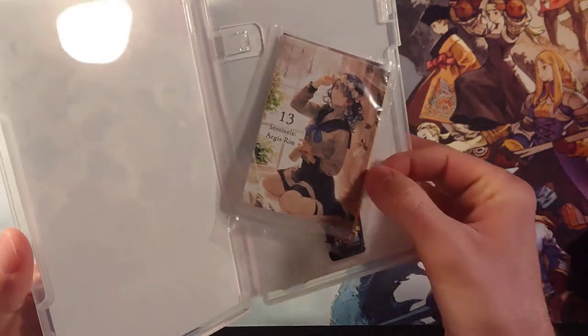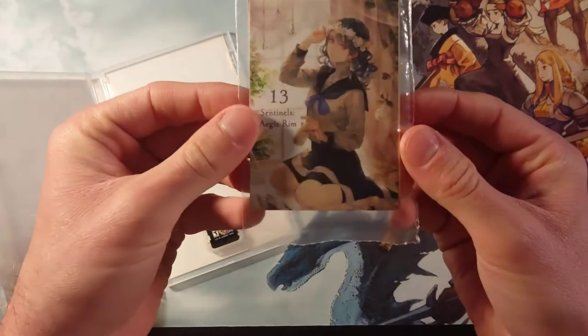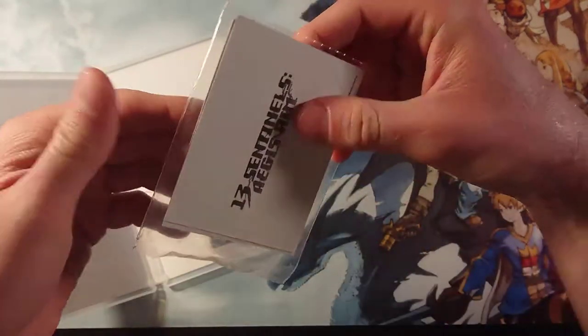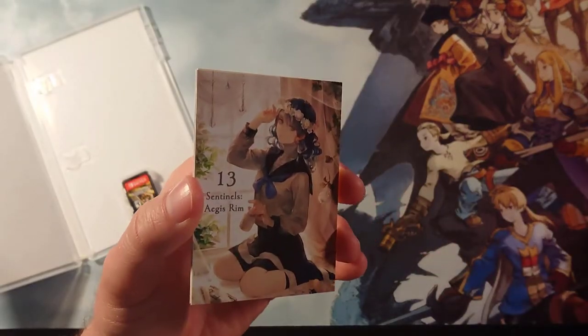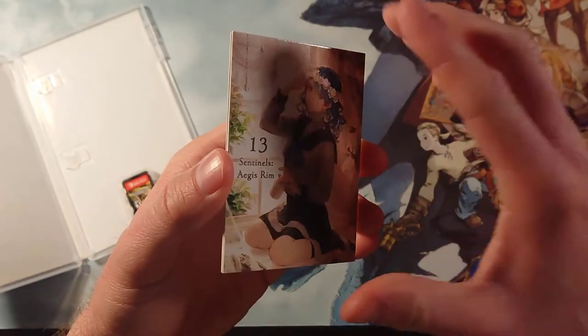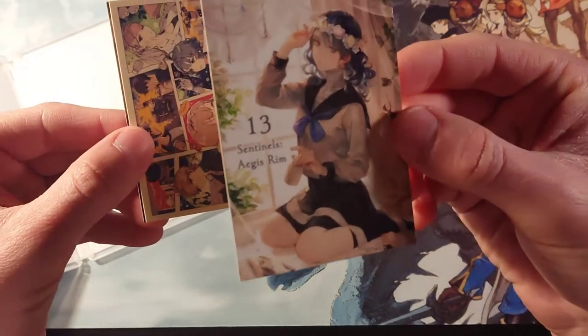Oh, very cool. Here they are — here's the inside, here's the cartridge, here are the cards. These are trading card-sized 13 Sentinels art cards. These look like they're going to fit in a penny sleeve, so let's take these out and take a look. Don't try to open them like I did with a knife or scissors or anything, because they actually are open on one end and they just fell right out. Here are some characters from 13 Sentinels.